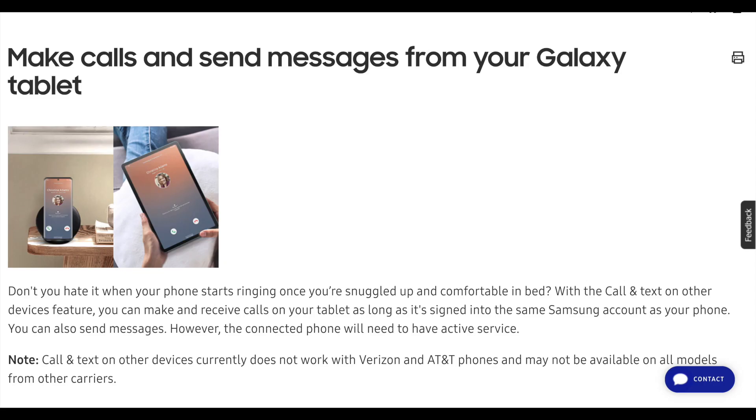First is call and text on other devices. Basically, you can receive text messages and calls on your tablet even when your phone is not around, as long as you're logged into your Samsung account on that tablet.